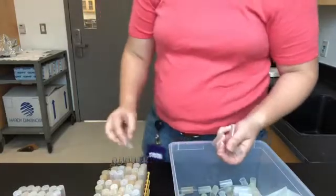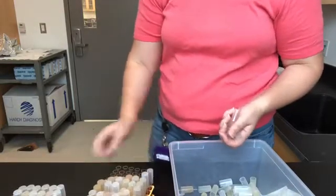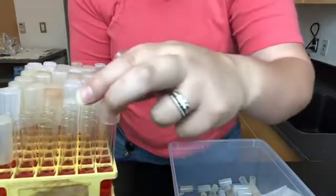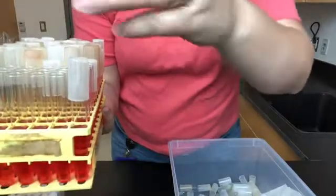You want to just lightly place them on top of the test tubes like so, not pushing them down all the way. See how I just barely put it on the test tube and it sticks up high.